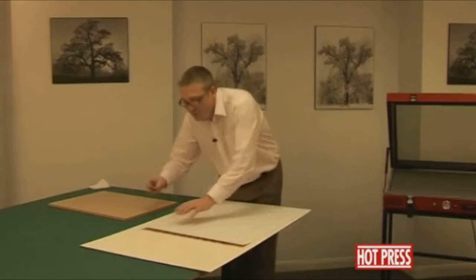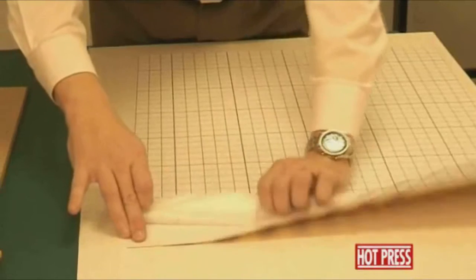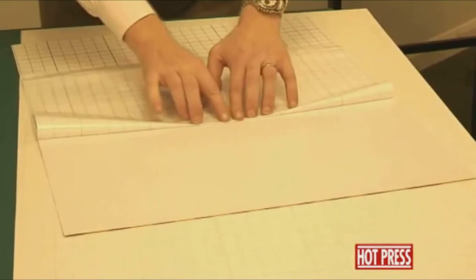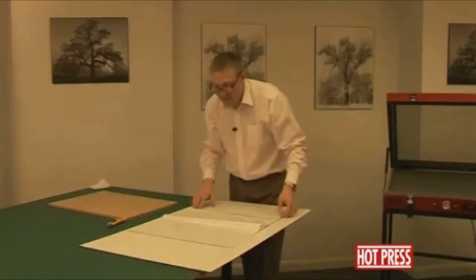What we need to do now is to fold back a good section of the release liner. Because we've got quite a lot of overhang on the print, we're going to come back probably two-thirds of the way down and put a crease in the silicon release paper.